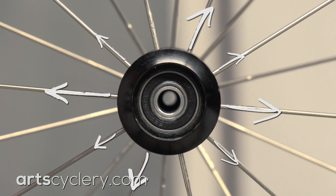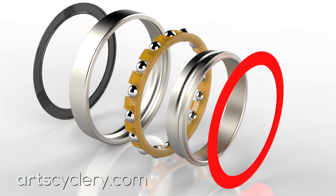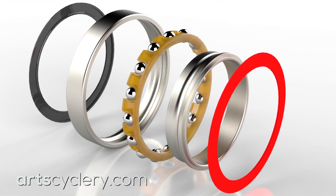Spoke tension can also affect how tightly bearings fit into the hub, which in turn has an effect on bearing performance.